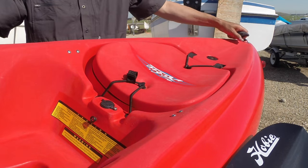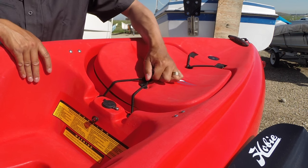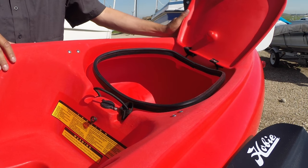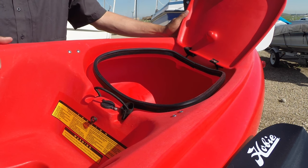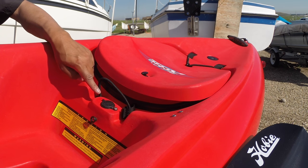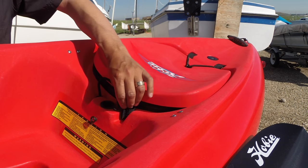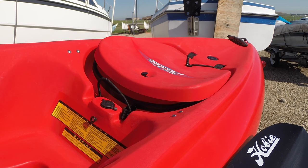Up at the front of the boat you've got a sturdy molded carrying handle tied into a stainless steel pad eye. Next you have a large bow hatch that gives you access to the bow storage area where you can store extra gear or a small cooler — the hatch is secured with a couple of bungees. It doesn't come with a hatch liner, but you can buy one for about $60. Right behind the bow hatch you have the sail mast location, where you can also install a RAM mount wedge base to give you a RAM ball for mounting cameras, electronics, and other accessories.